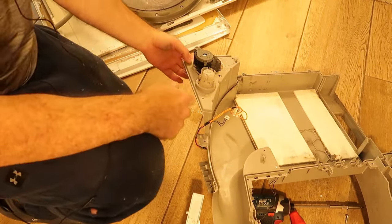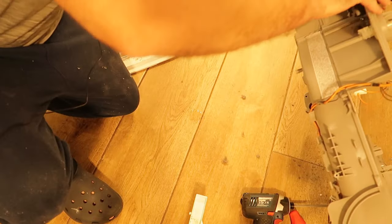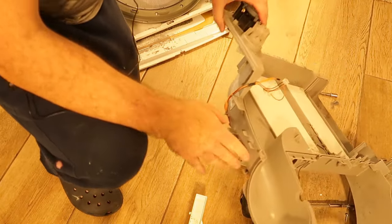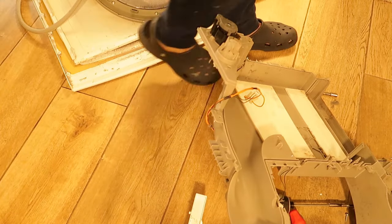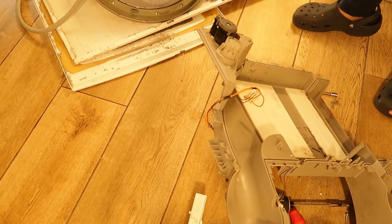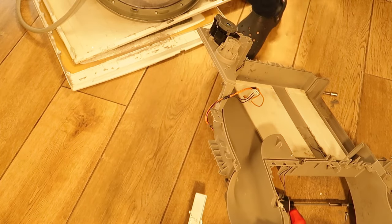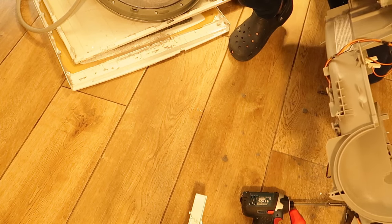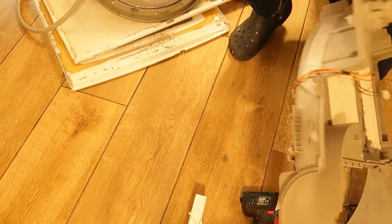Here it is — this is the water pump. This is probably one of the most common breakdown components, and it should be pretty easy to take off. I think I need a flat screwdriver, but it's hard to find anything. Maybe I'll use a kitchen knife or spoon to push into this area and get it out.